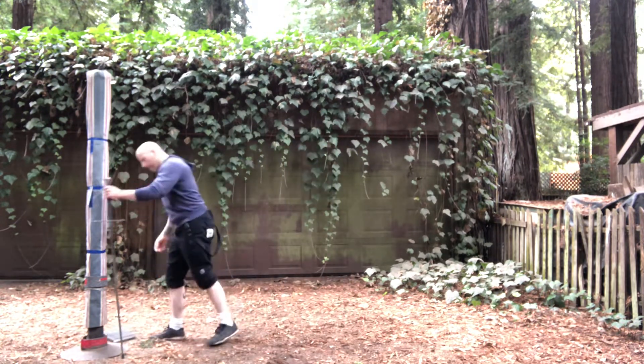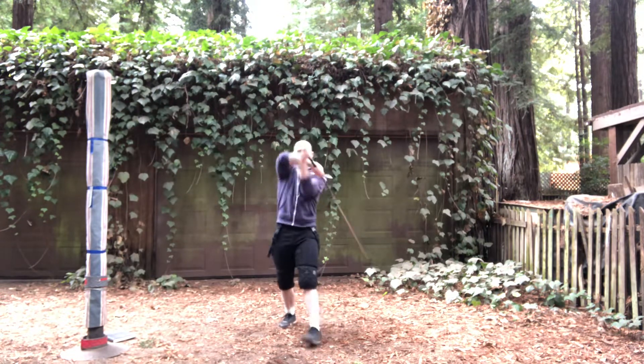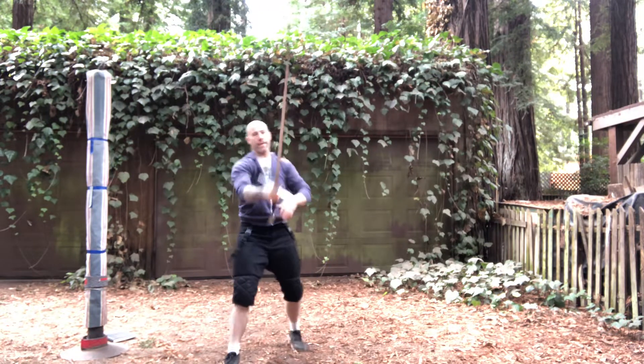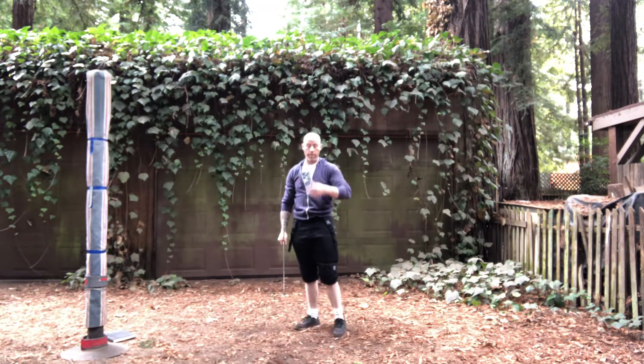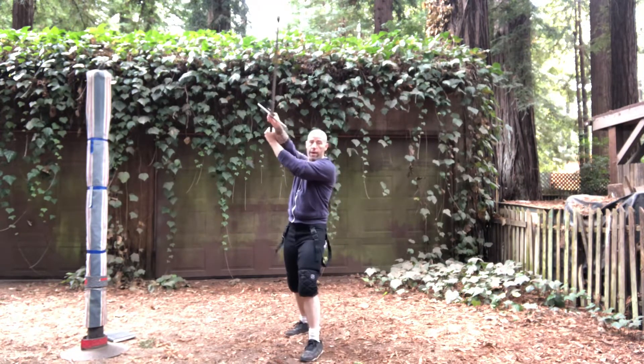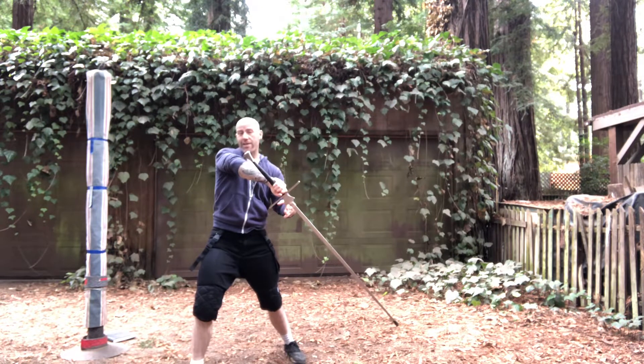What I mean by breaking the pattern that we've been working on for all of these: we've ended on this double winging cut and then stepped out to counter cut — that's been the pattern we've seen in the last three plays. For this one, we're not going to do a counter cut from this double winging; we're going to step out and fall down directly with our short edge, essentially stuffing their attack.